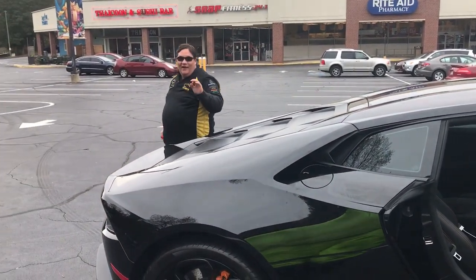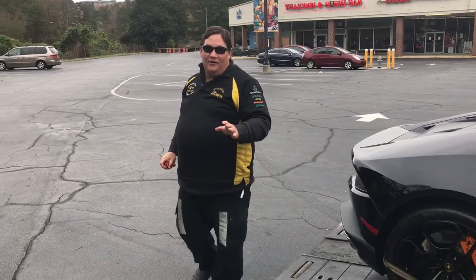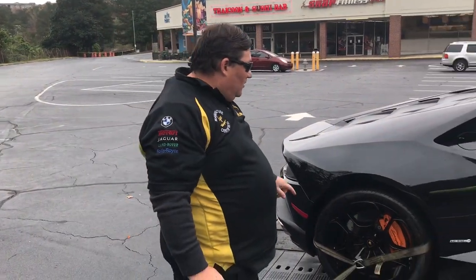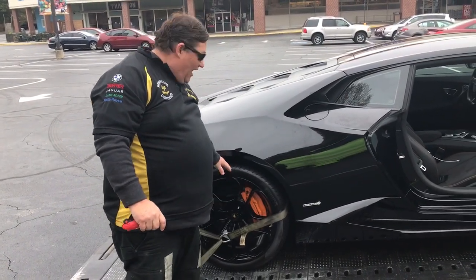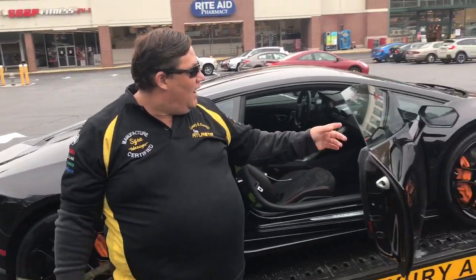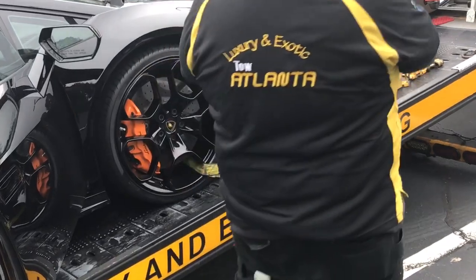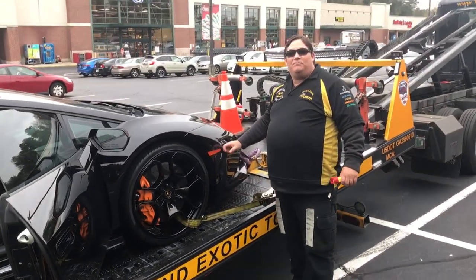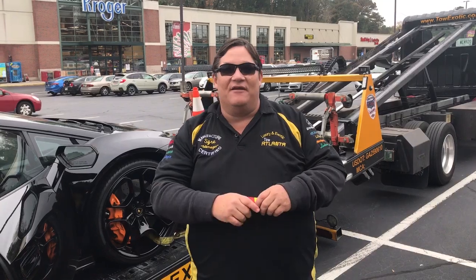This vehicle is made of plastic and carbon fiber, and it's an exotic vehicle. Remember, you've got to strap it down with a four or eight point tie down. The manufacturer says you can go through the front wheels or over the tires. I like to go over the tires in the rear and through the rim in the front. If you don't, you will tear this front fascia bumper up. To give you an idea, replacing this bumper right here is $30,000.